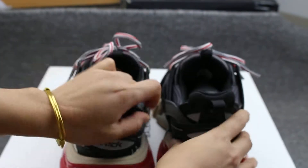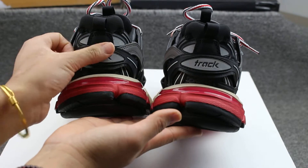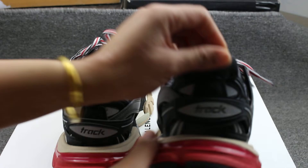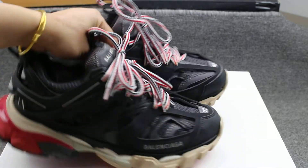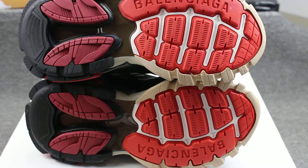Now let's check out the shoe bag. It looks very very good. And I have a tip about the shoe bag — it is very very easy to clean these sneakers.